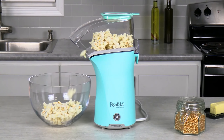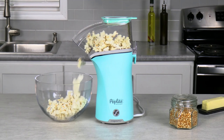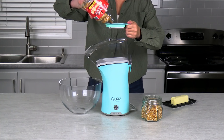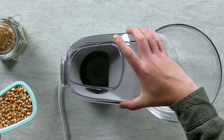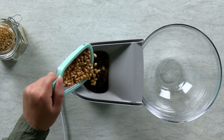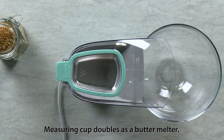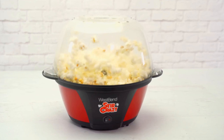A popcorn maker is an easy way to make freshly popped popcorn at home for movie nights or just as a quick and healthy snack. To help you choose a popcorn maker worth adding to your kitchen, we highlighted our favorite options after evaluating their durability, capacity, ease of use, and of course flavor and crispness of the resulting snacks.